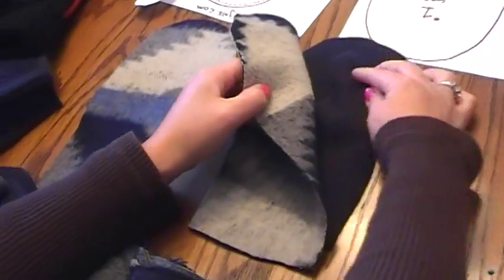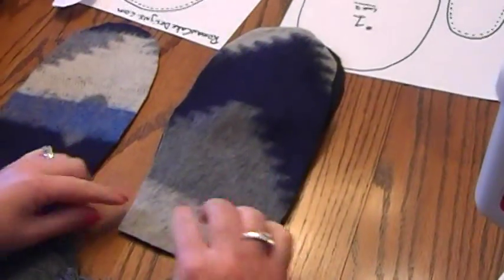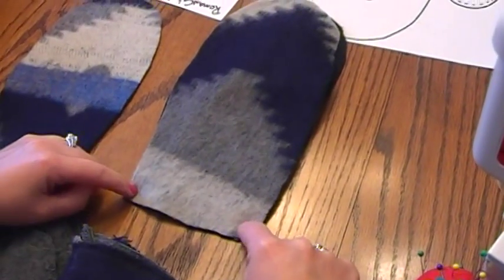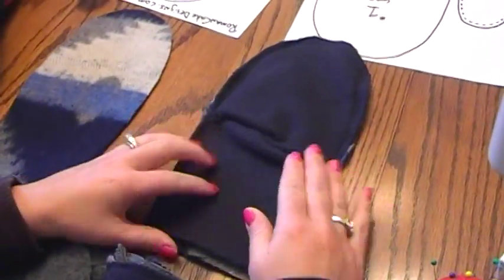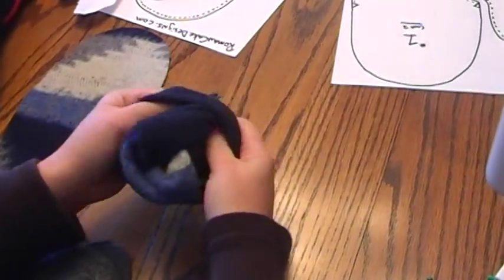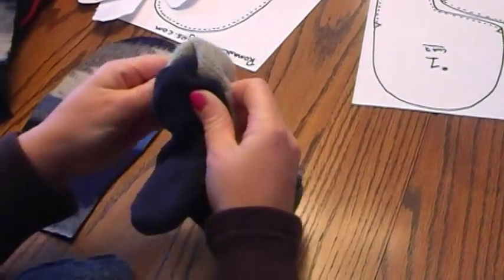Make sure that the thumb is tucked inside so it doesn't get stitched around the inside. Sew from one edge all the way around to the other side, leaving the bottom open. This is what it should look like when done.